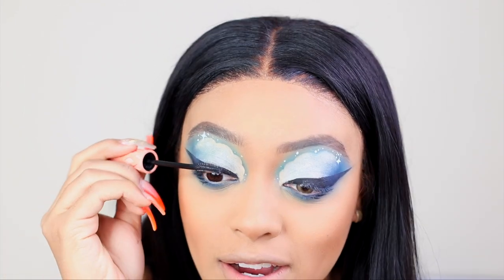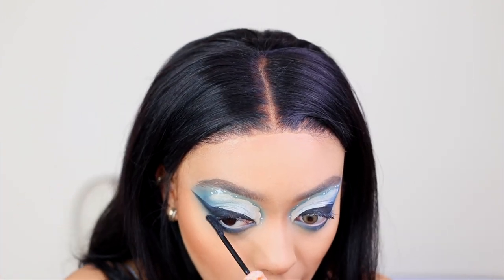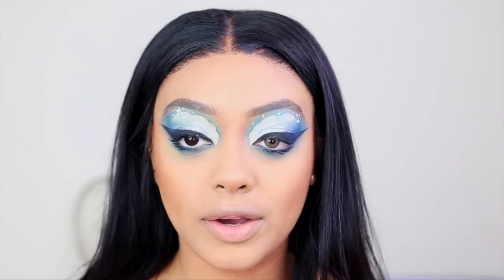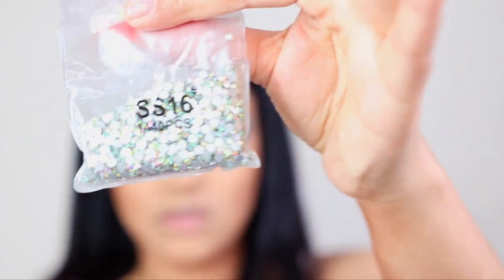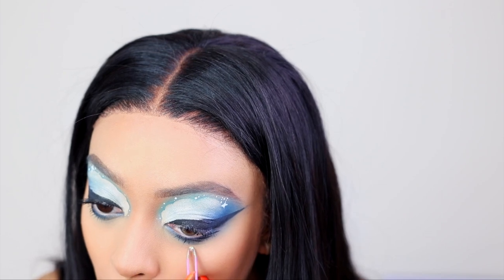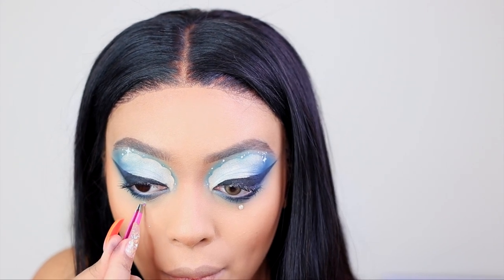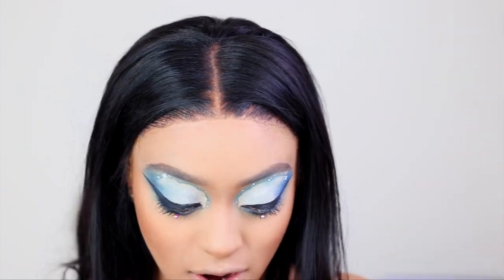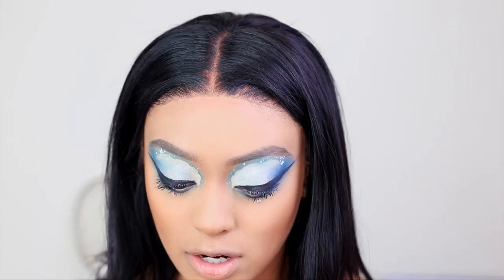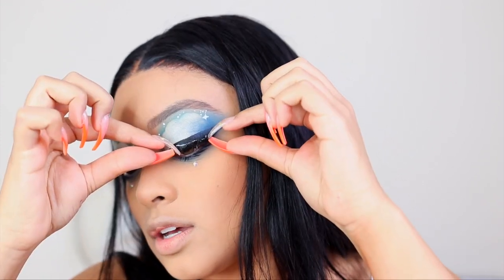I'm going to do mascara on the top and bottom before I put on some lashes. Something else my Bratz doll has are some cute little studs — she has two studs underneath each eye. I have some that I use for nails — I'm going to use those with some lash glue and stick them right underneath. Now it's time for lashes. The lashes are big and on the end of her eye, so I'm going with my Lily Lashes in the style Monaco and placing them on the outside of my eye.